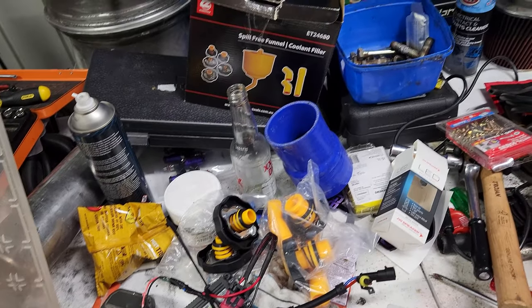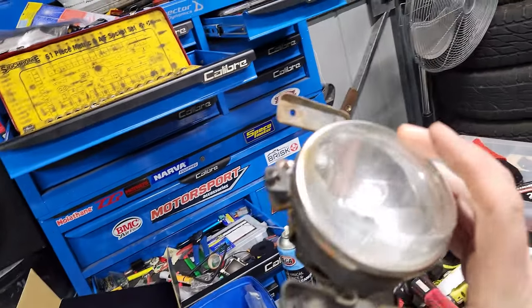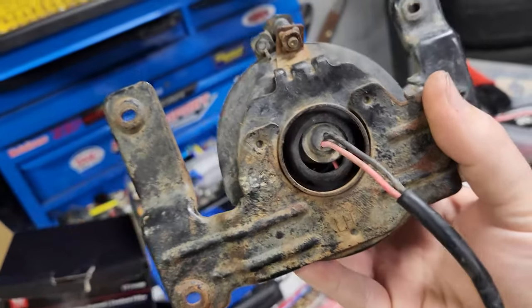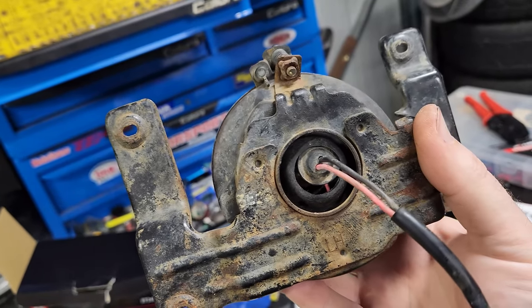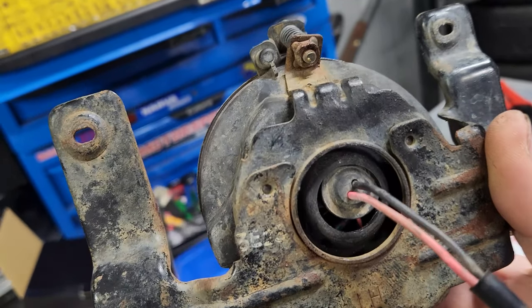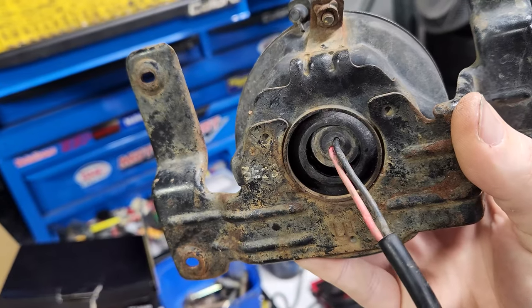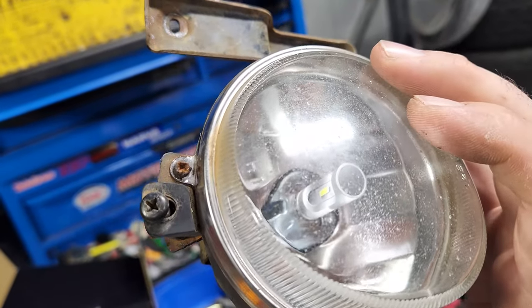Should have just spent the money first and done that. It's all in. Now, due to having to dig out the grommet for the HID wiring, it kind of doesn't fit anymore. Well, let's make sure Sean doesn't drive through any puddles, but should be fine.